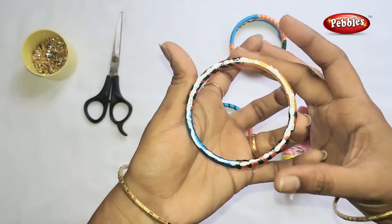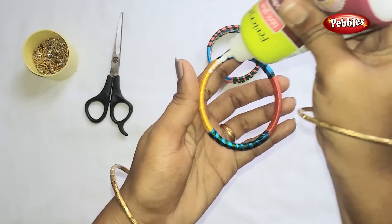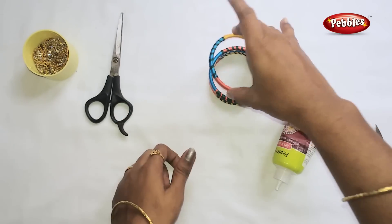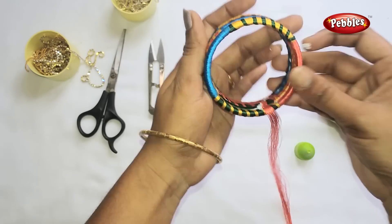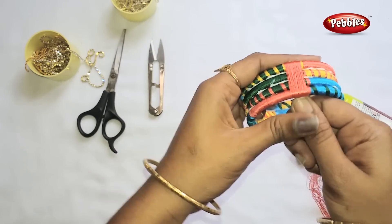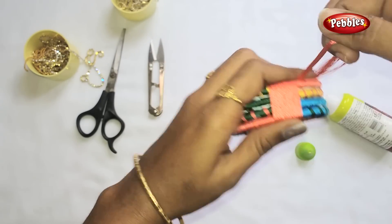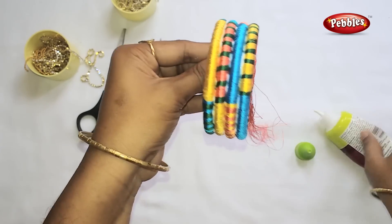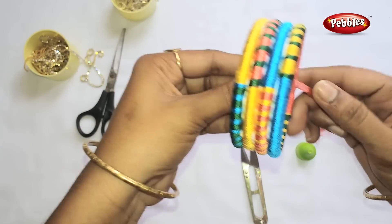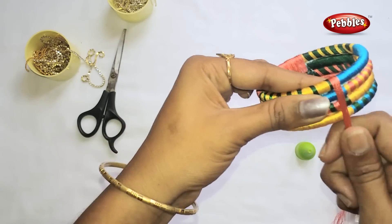Put the gum in the second half and add the gum in the third half. Cut it. Add the gum to the side.